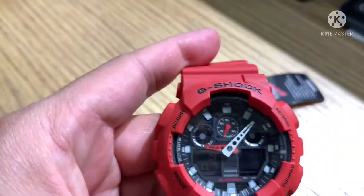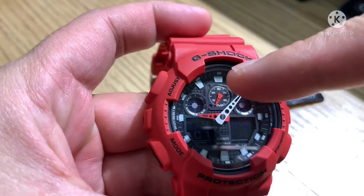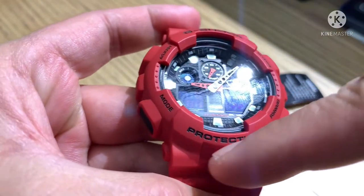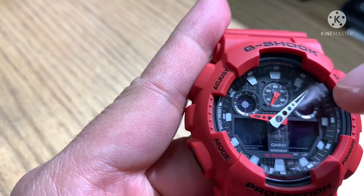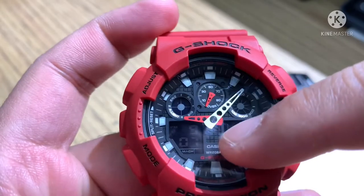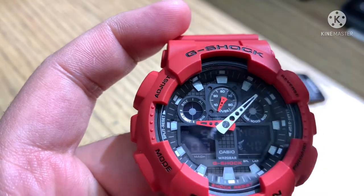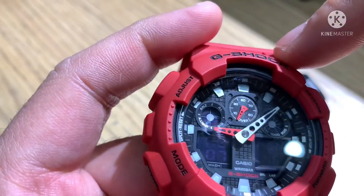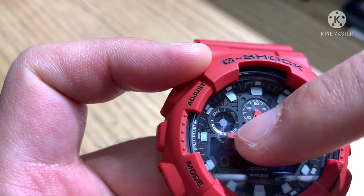Now let's have a look at the front of the watch. On the upper bezel it says G-Shock, and below is 'Protection.' On the screen you can see the analog hand positions in red and white. The small hand is for the stopwatch. The small negative circle indicator shows snooze, alarm, auto light, and signal.